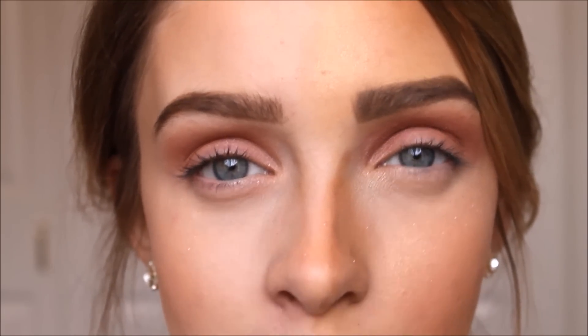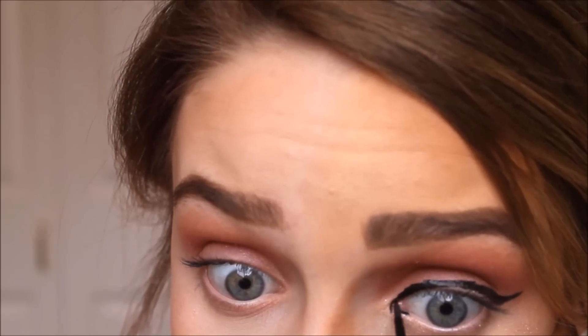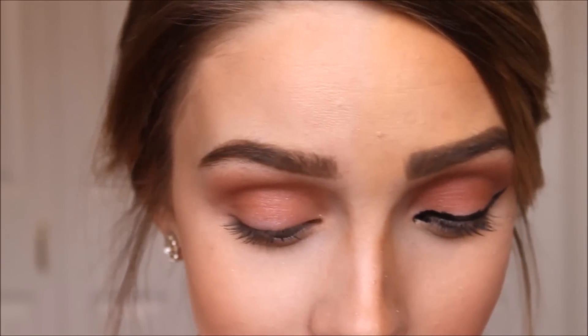The biggest mistake with liquid eyeliner is that it just looks messy. That looks horrible — it's actually hurting bad. I'm going to go fix this real quick and then show the corrected side.